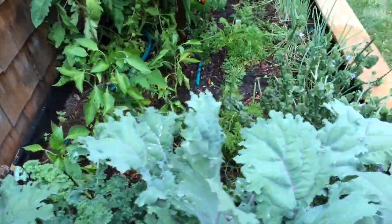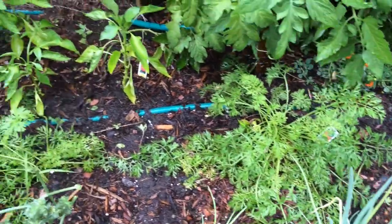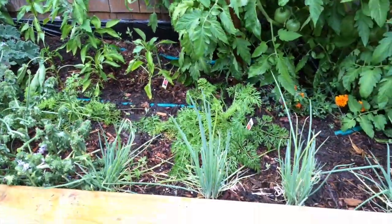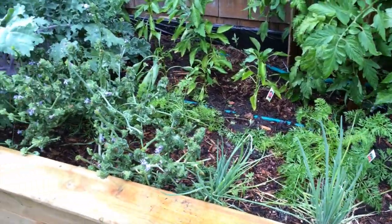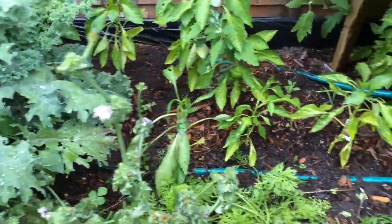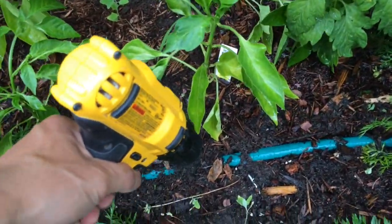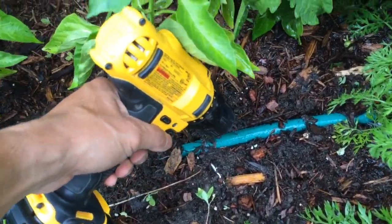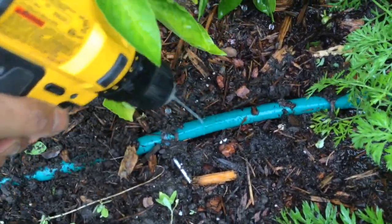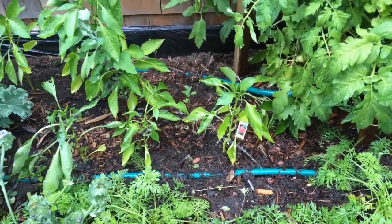As you can see, the holes that I drilled in the hose are sprinkling the garden. And if there are any other areas that are dry, I can just drill an additional hole right there — and that will water those plants.